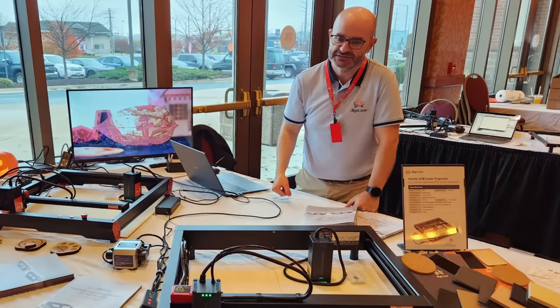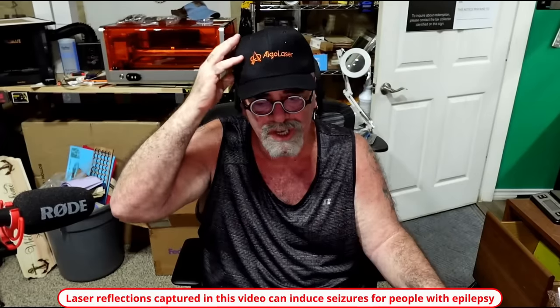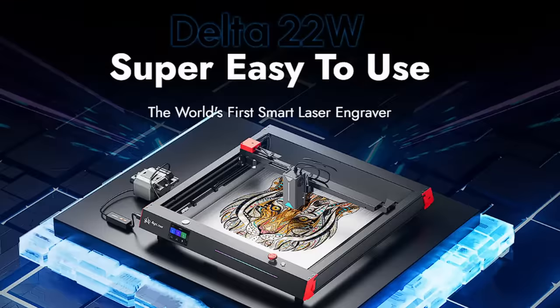Hey, it's Rich the Louisiana Hobby Guy and today I'm in the laser lab with my AlgoLaser hat on. I ran into Jill, the head of support for AlgoLaser, at the LightBurn convention in Illinois and he gave me this really nice stitched hat. We're going to be testing out the AlgoLaser Delta 22 watt today. What's new and different about this laser is a couple of things, but the main thing is the touchscreen on it.